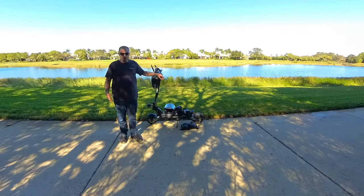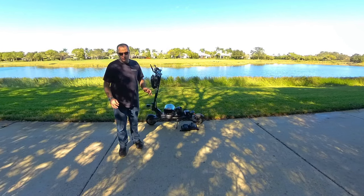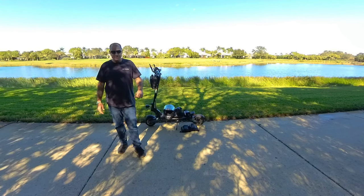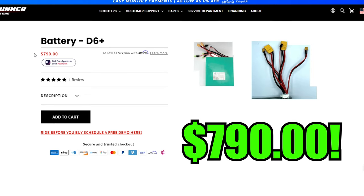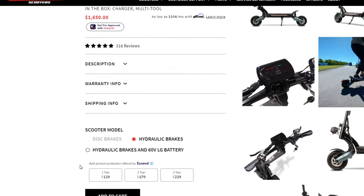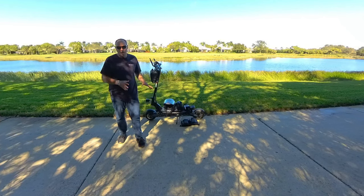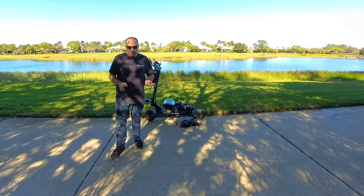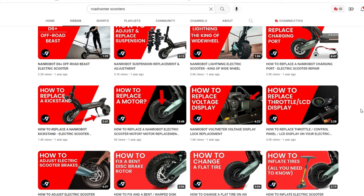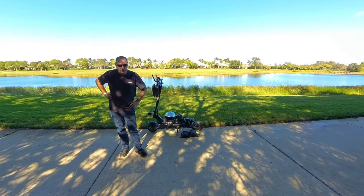Next is warranty. Most inexpensive scooters out there are not going to come with much of a warranty, if at all. It's extremely important to choose a scooter that has a manufacturer's warranty so if something happens, you're covered. The last thing you want is to buy a thousand-dollar electric scooter and have a five or six-hundred-dollar battery go bad in the first month or two. Nanrobot has a one-year warranty, and if you buy it from Roadrunner Scooters, you have the option to increase that to two or three years. This covers you 100% on any part that goes bad within that time frame. Yes, you do have to do the work yourself, but Nanrobot and Roadrunner Scooters have plenty of help videos on YouTube to guide you through fixing anything on your electric scooter.